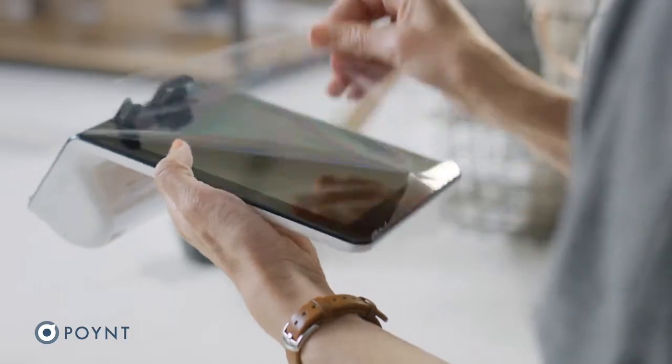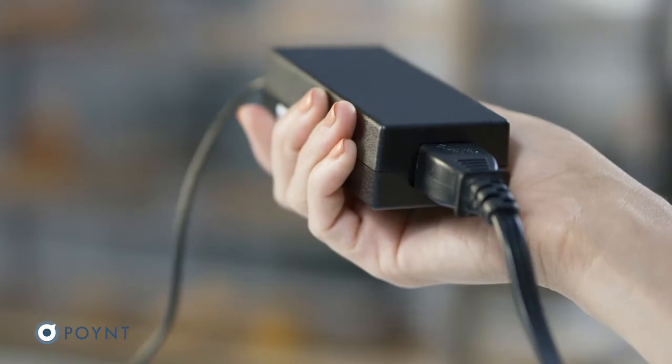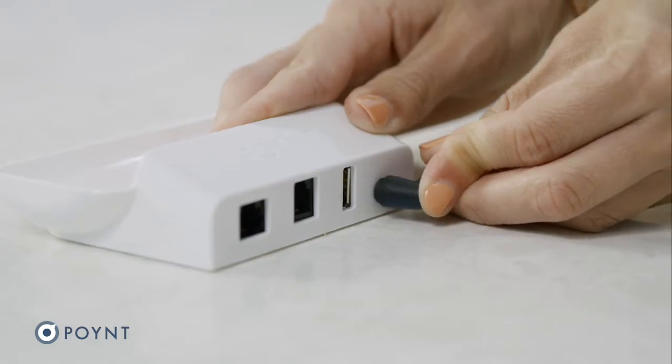Start by removing the protective wrap. Now set up your docking station by connecting your power cord to the power adapter, plugging it into an outlet, and then connecting it to the docking station.